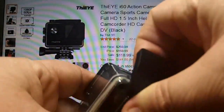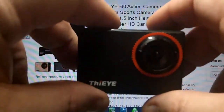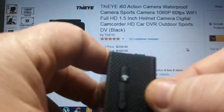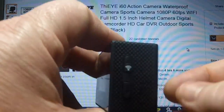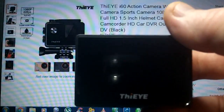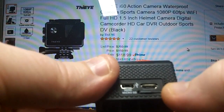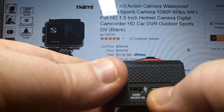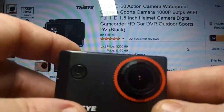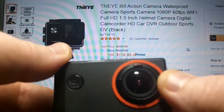I'll go ahead and pop it out for you, and you will see just how small it is. That's the camera itself — you can see it's very, very, very tiny. There's your Wi-Fi button noted with the Wi-Fi emblem on it, and an arrow up and an arrow down. Right below where you charge is an SD card slot — it will hold up to a 32 gig card. There you can see the nice lens — it is a 152-degree lens.